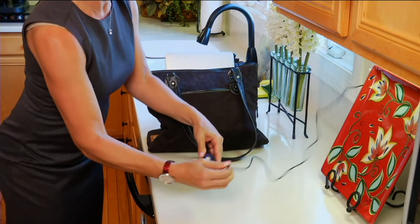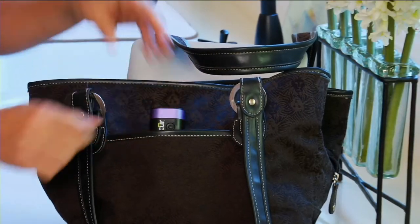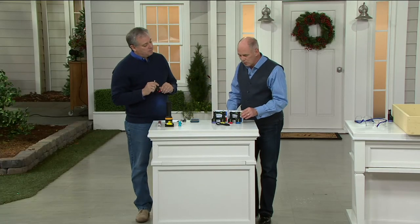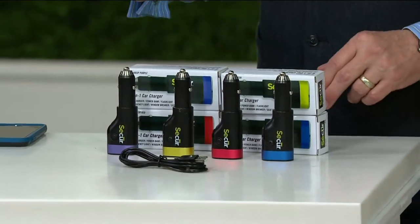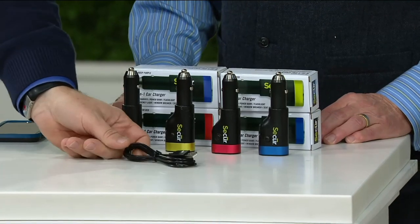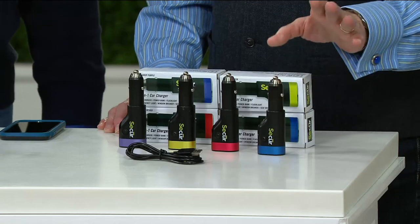We're in the biggest weekend of shopping in the 30-plus year history of QVC. We now have blue, green, red, and purple available. We had silver but that sold out. You also get the USB charging cord and everything with it. The blue, by the way, is going quickly. Perfect gift idea.